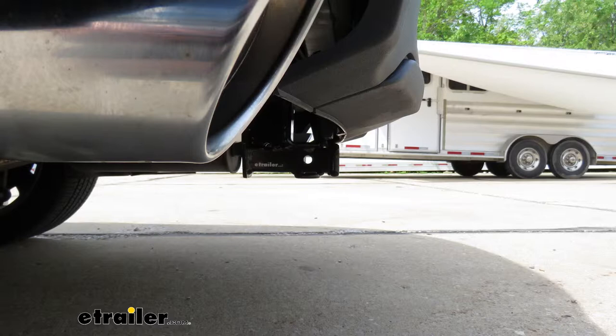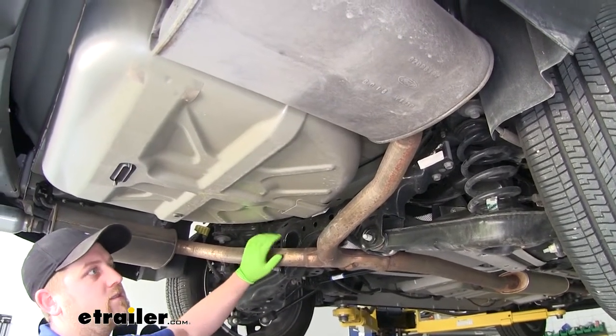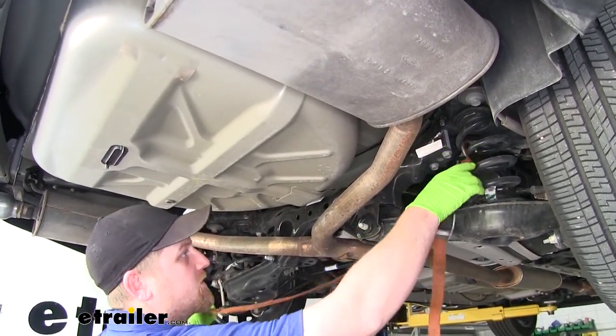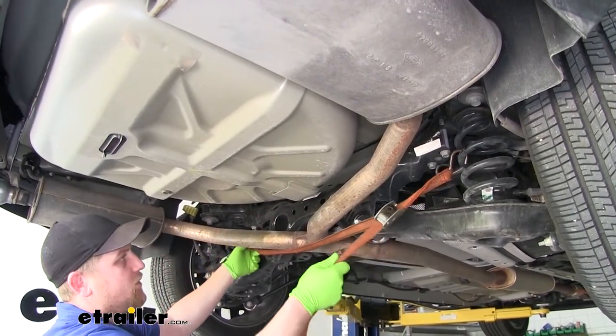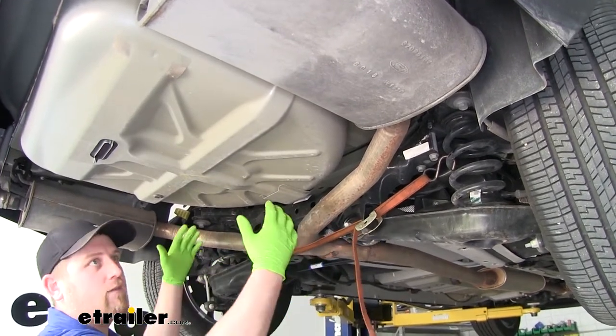Now that we went over some of the features, let's go ahead and install the hitch together. We're going to need to lower our exhaust down, but before we do that, I like to use a strap and go from one side of the vehicle to the other so it has a little bit of support and we can control how fast we lower it down.